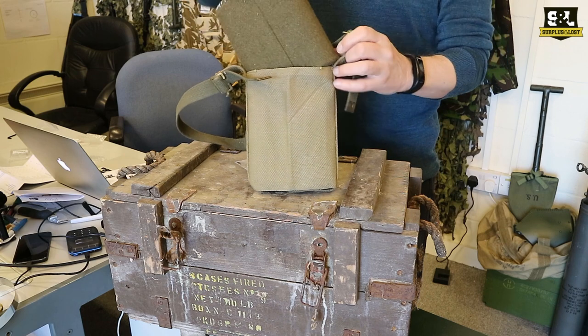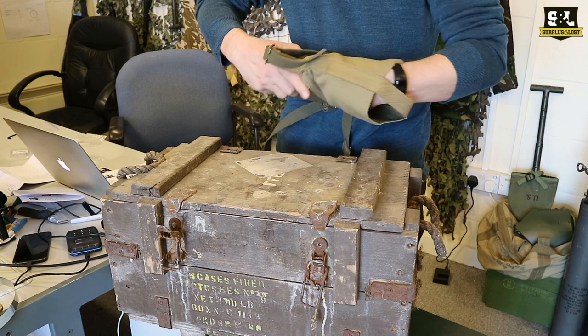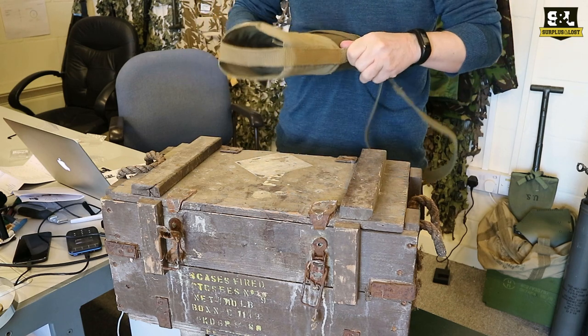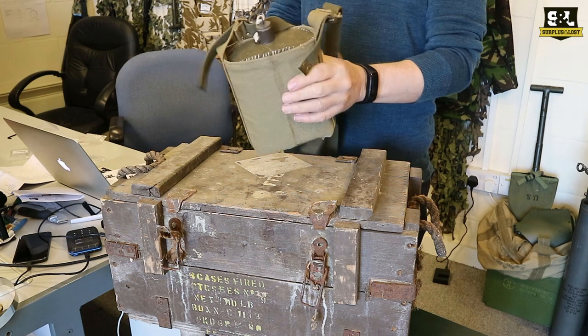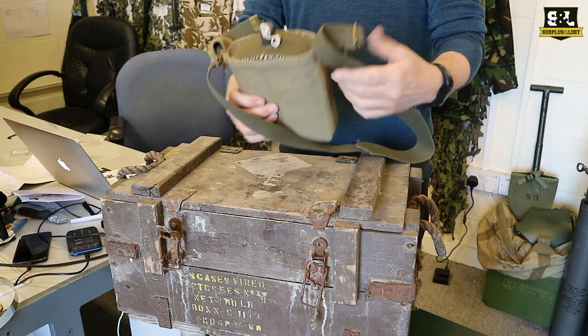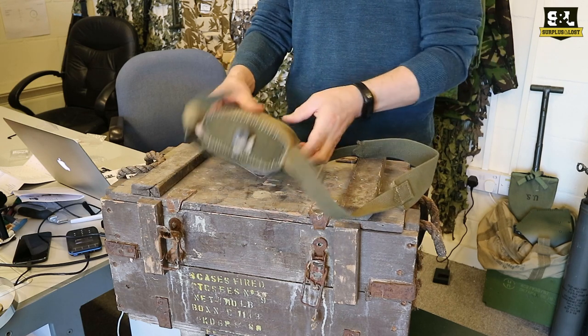It is a snug fit, it's fair to say. I'm sure this is brand new so I feel that's going to loosen up with a bit of use over time. You can pull that in there, and you can always push the thing out from the bottom if you need to — they're made like that. You've got an adjustable strap on there, so that canvas strap is about an inch wide, and you've got a two inch bit over your shoulder.